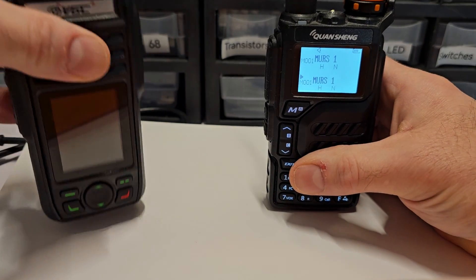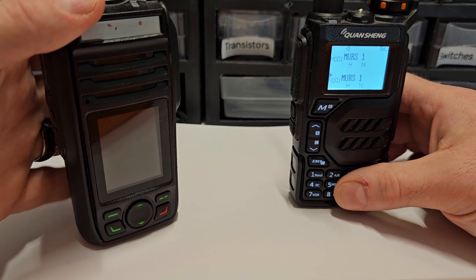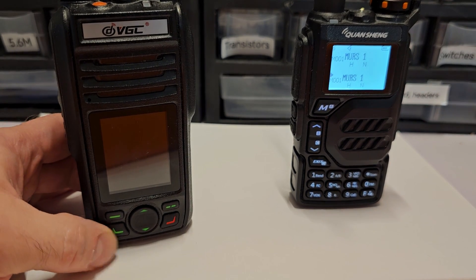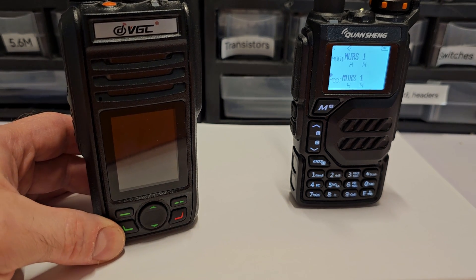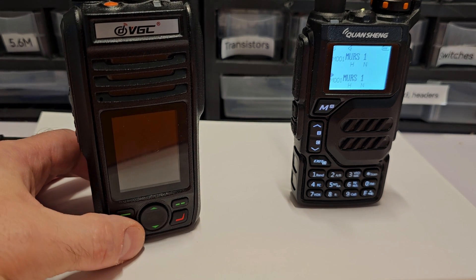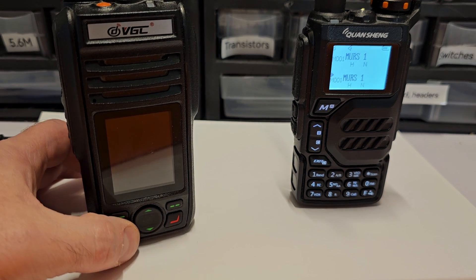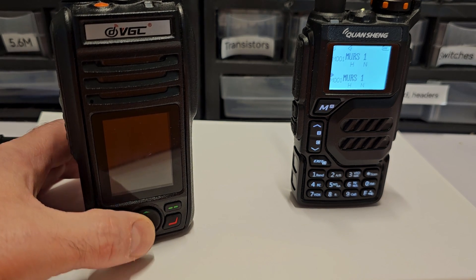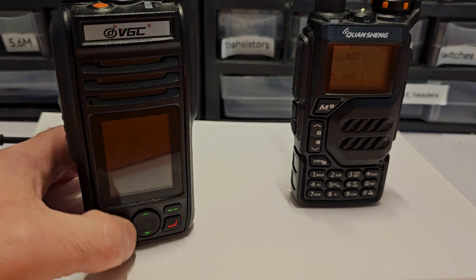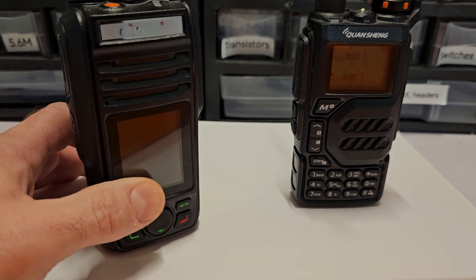GMRS has 22 channels, which sounds good, but here's the problem. You're supposed to have a license for GMRS. What does matter is that if you're relying on GMRS for emergency communications when an emergency occurs, you're not going to be able to use it. There are billions of FRS and GMRS radios out there. If there's a true communications emergency, you're not going to have a chance communicating through GMRS — nobody's going to know who they're talking to, it's just going to be absolute congestion. There are situations where it might work if you're in an isolated area, but it shouldn't be the only trick in your bag.